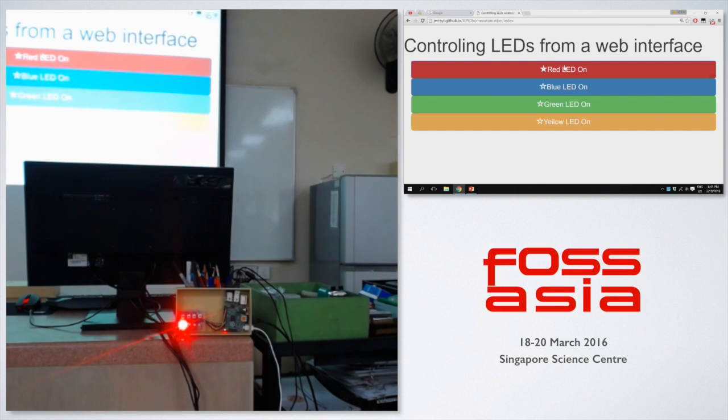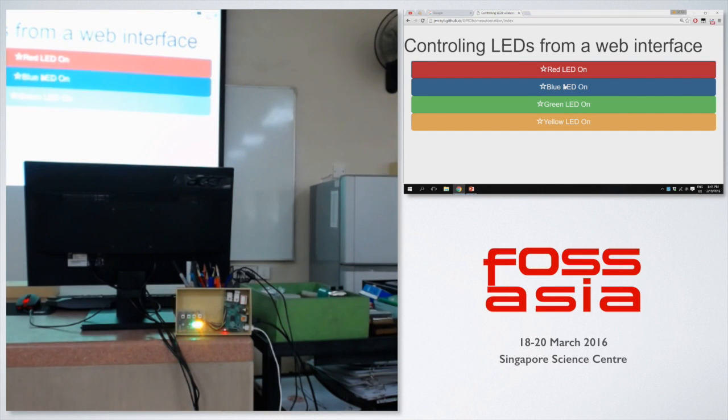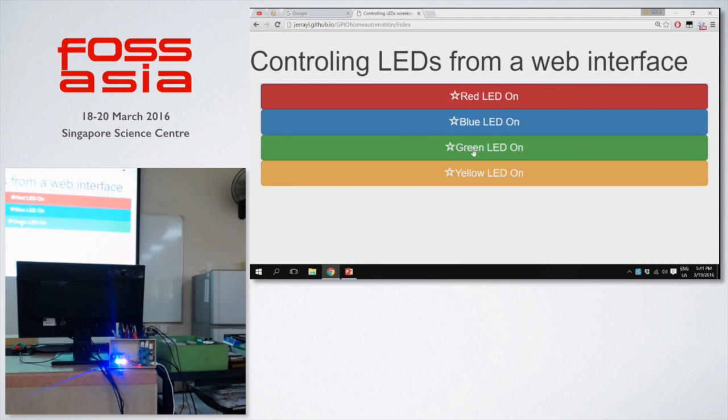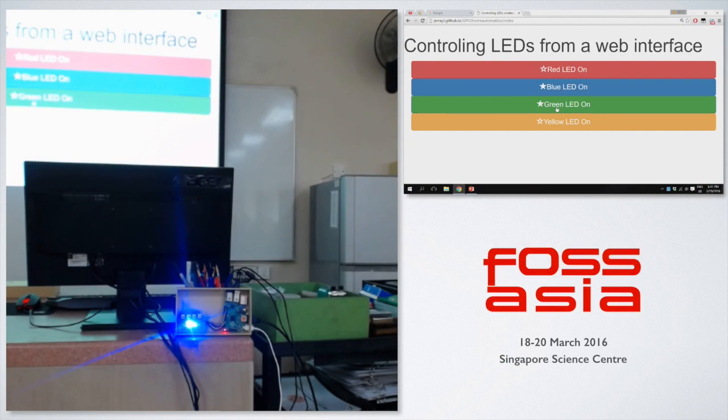I can turn the red light on. This website is accessible by pretty much anyone right now, because there isn't really any security concern. The lights can be turned on and off, and that is basically how you expect a home automation setup to work. Of course, with more additional add-ons it's not just lights — but this is what we have so far as a prototype.